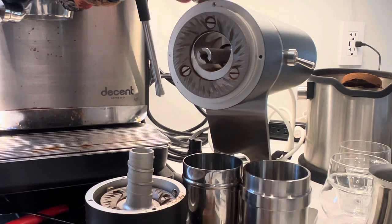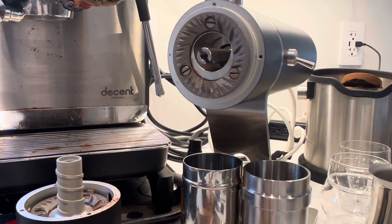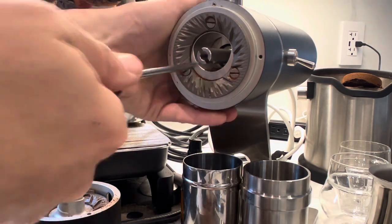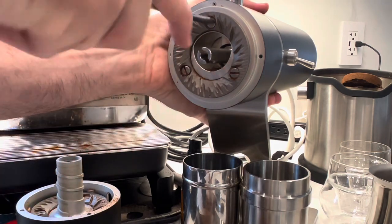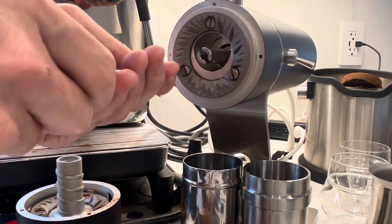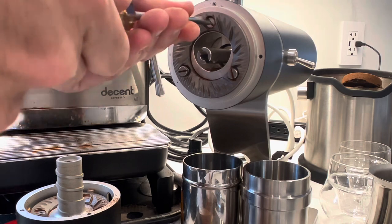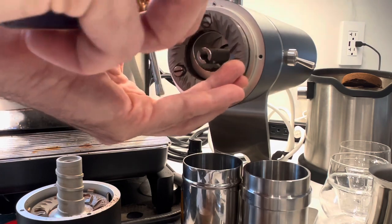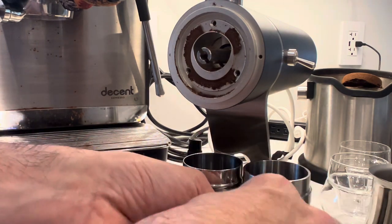The one I have worked with a bit is the Molar, but the Molar's burrs are so huge — like 98 millimeter burrs. And that one also has variable RPM, which I liked about it. This grinder does not have variable RPM, which I'd kind of prefer, but it does have this feeder inside. There's a tube on the bottom that feeds the beans in, and they have another feeder that does an even slower rate of feed, which is really interesting to play with.